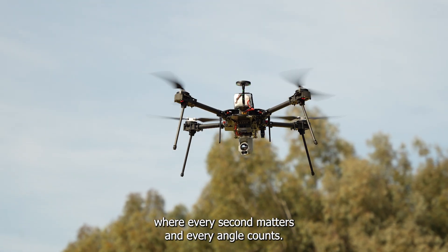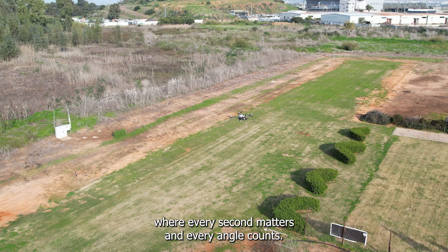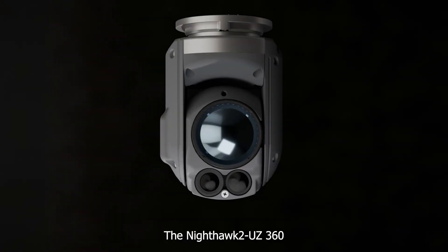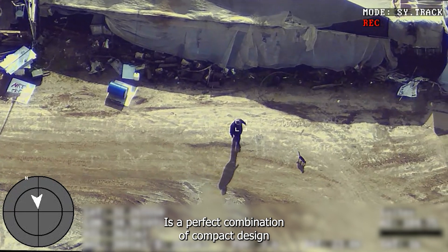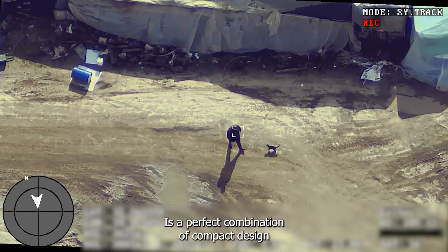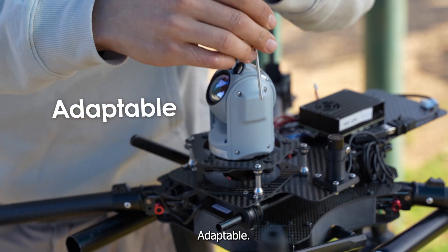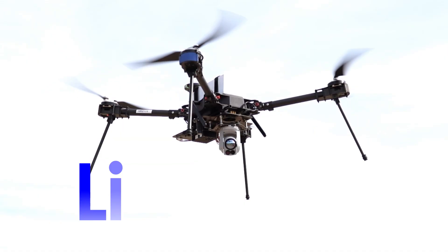In critical missions where every second matters and every angle counts, how can you ensure nothing escapes your view? The Nighthawk II UZ360 is a perfect combination of compact design and enhanced thermal capabilities. Adaptable, lightweight, limitless.